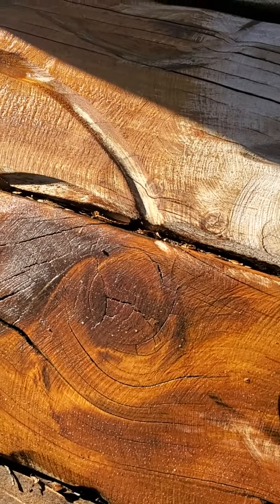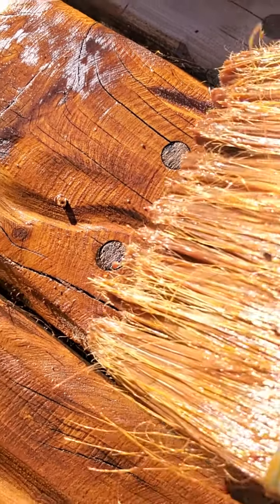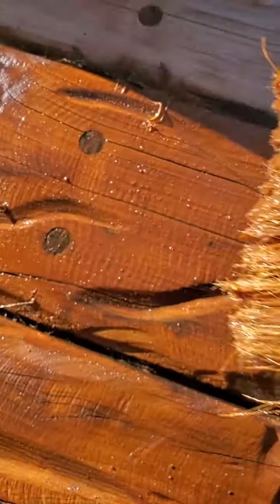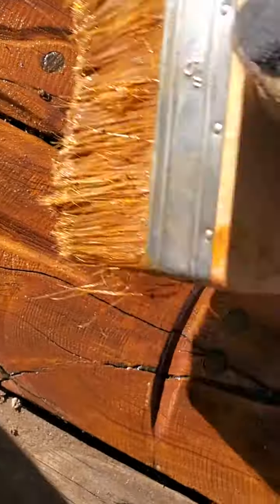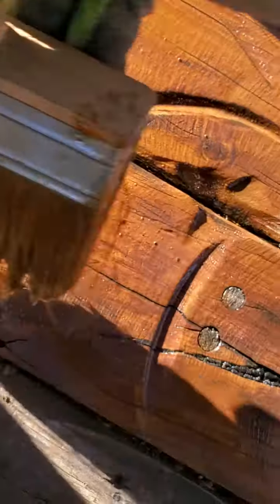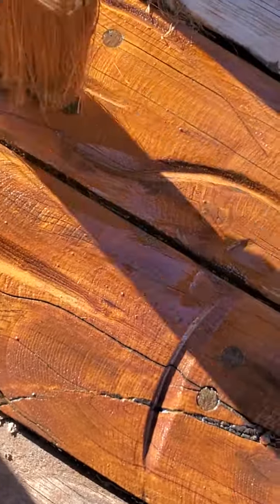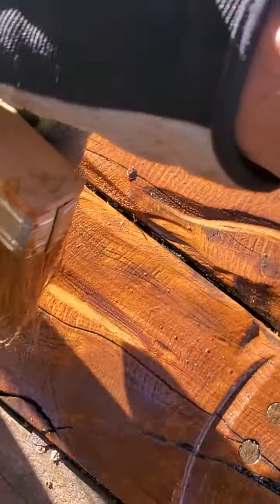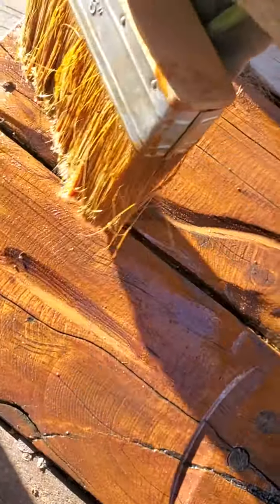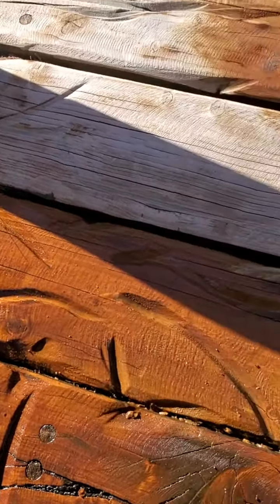We've got these little holes right here that got filled in with dowels — you want to make sure you cover those really well. You don't want it dripping all over the place, but you do want it to get into all those cracks and crevices and get good penetration. That's always key.